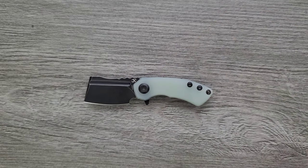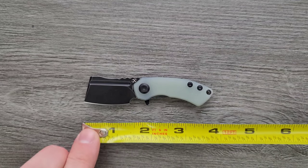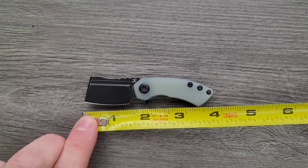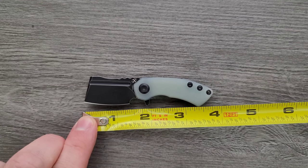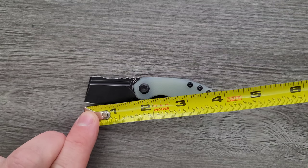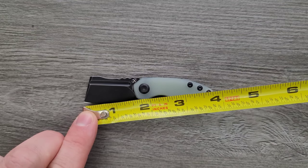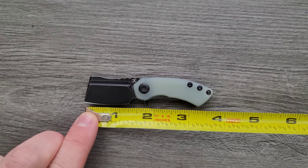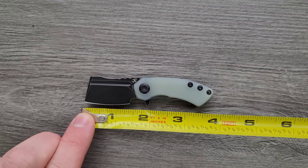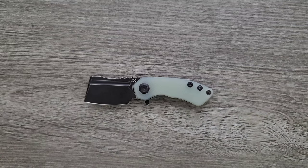Let's go ahead and measure this knife. Very small. Overall length is coming in at about 3.85 inches — not quite four inches. The blade length is one and a half inches. And the cutting edge is about 1.3 inches, something like that.